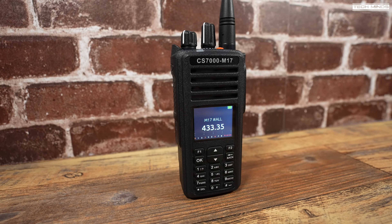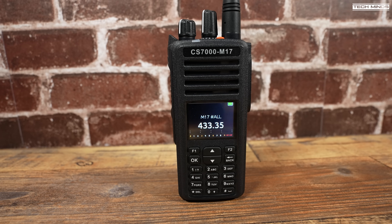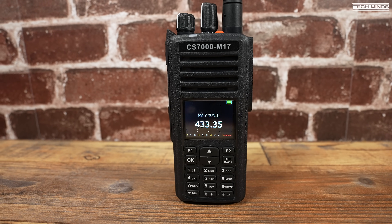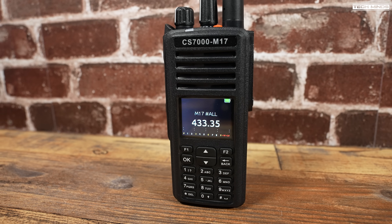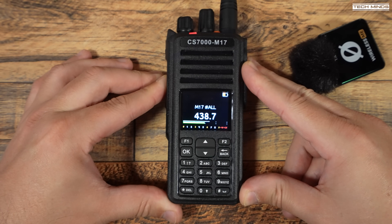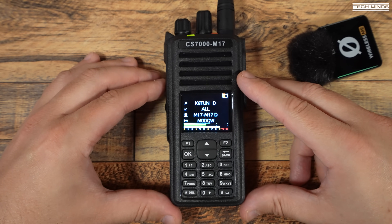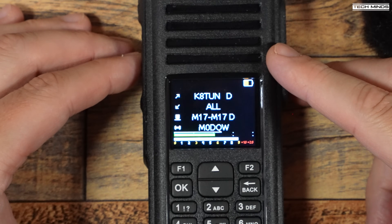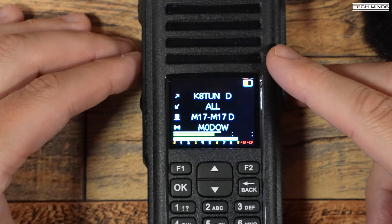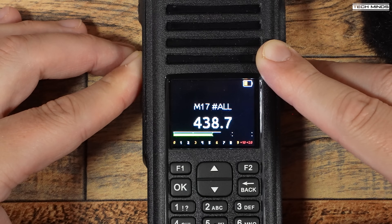I also set up my MMDVM hotspot and had a quick chat with a couple of hams — Cole VK1KCM in Australia and Andre K8TUN in the United States. Little did I realize at the time, but K8TUN seems to be some kind of firmware wizard, so it was definitely nice chatting with him about M17 and finding out he's working on current M17 projects. During the QSO he confirmed he was using DroidStar on his Android phone, noting it's also available on Windows, Mac, and Linux — not just Android as the name suggests.